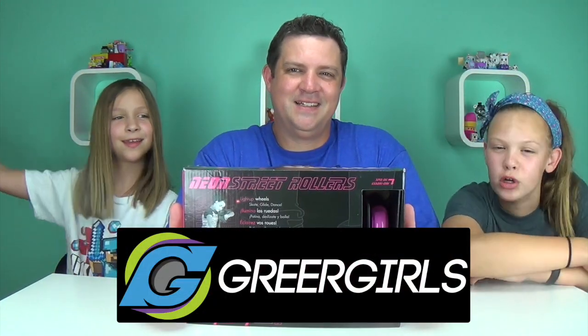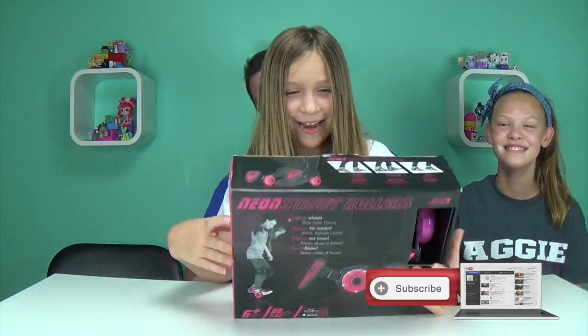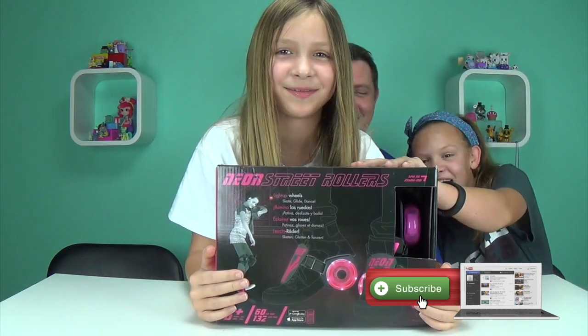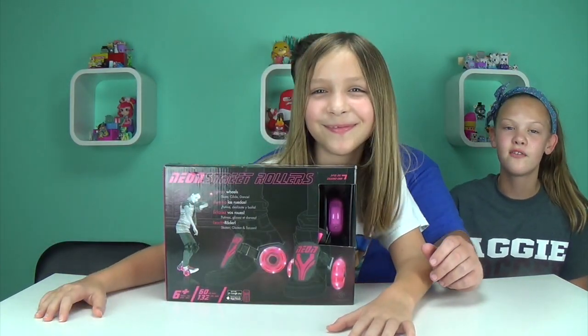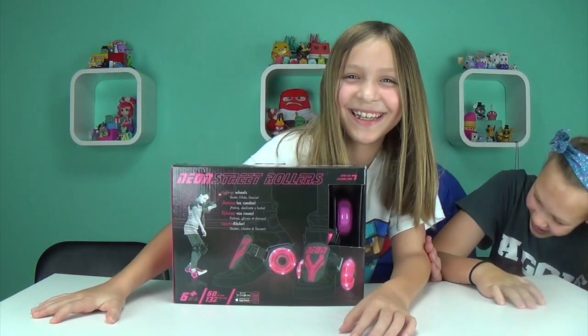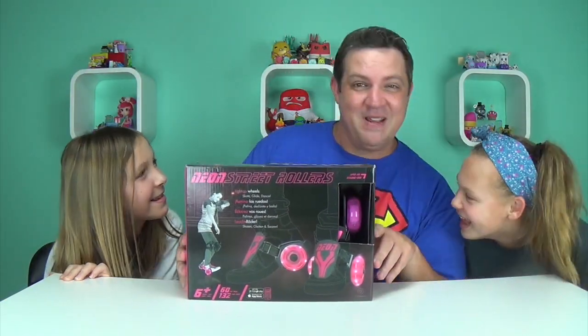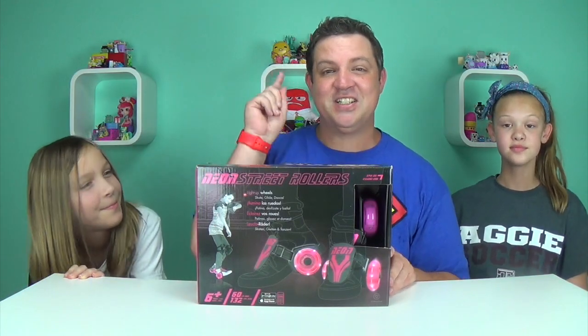Hey guys, it's the Greer Girls, and today we have some street rollers — they're neon and they light up! We want to thank the Toy Insider for giving these to us. The girls are trying to box me out because they want to try them so bad, they're afraid I'm going to do it first. First, let's tell you a little bit about them.